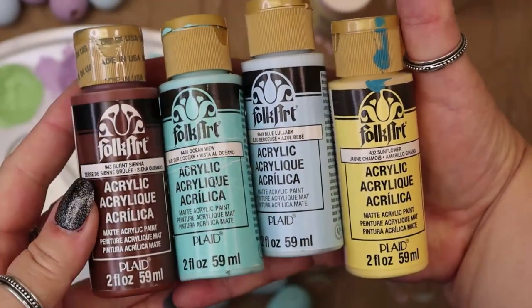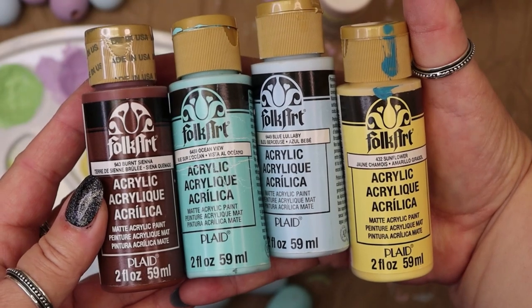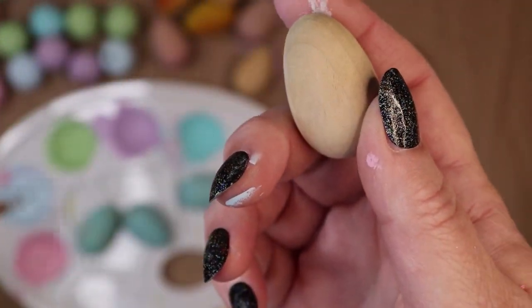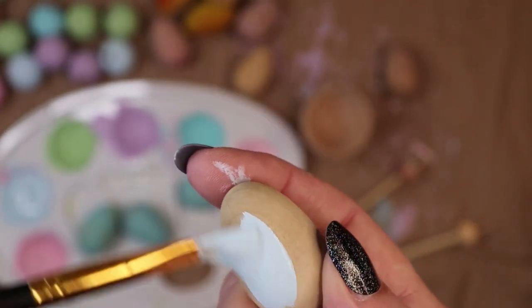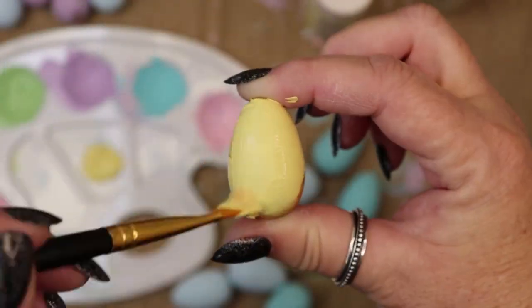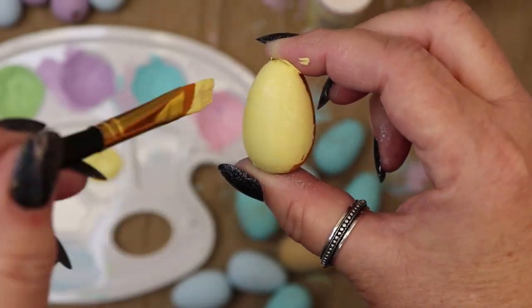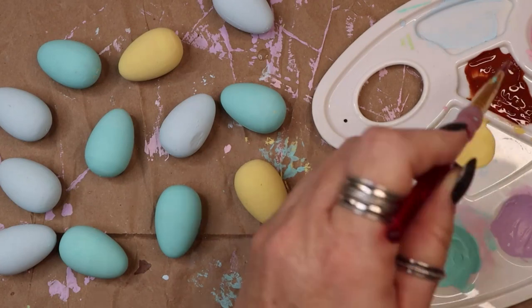The third and final project was to create a nest of painted eggs for my altar. I started with a dozen small wooden eggs and four acrylic paint colors: pale blue, aqua blue, pale yellow, and brown. I painted all of the eggs blue and yellow. Some required multiple coats as there was no way to set them down to dry without some of the paint wiping off.